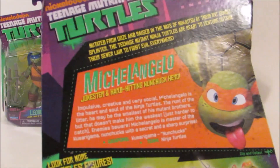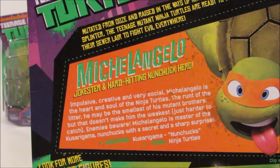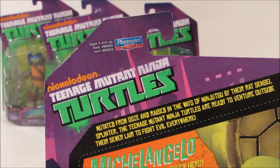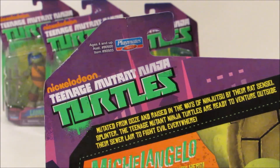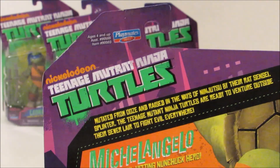There's also a description on each box about each character, and if you guys want to pause the video, you can read that. At the top of every box it says: 'The Teenage Mutant Ninja Turtles are ready to venture outside their sewer lair to fight evil everywhere.'